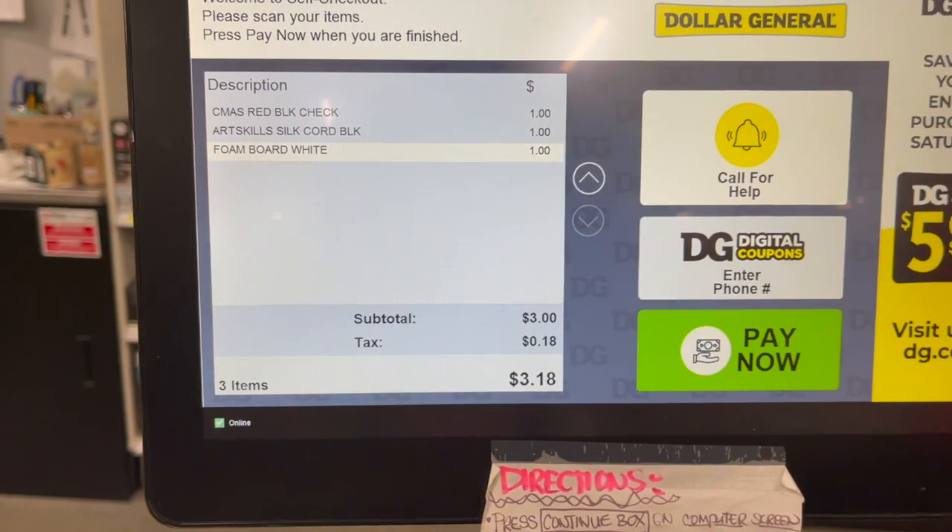They were a dollar a piece. I just checked my receipt and it was $3.18 - it was supposed to be $2. I got charged for some nonsense Christmas red black check, whatever that is. It was only a dollar - no big deal.